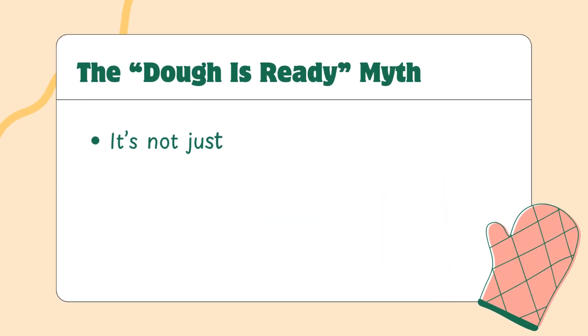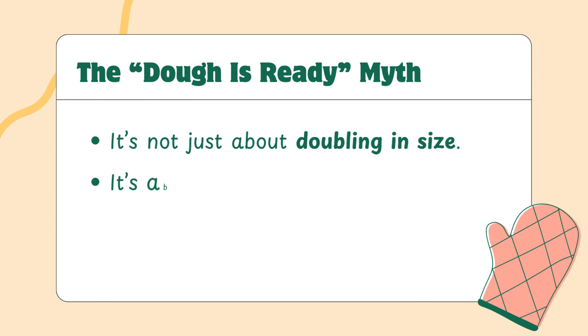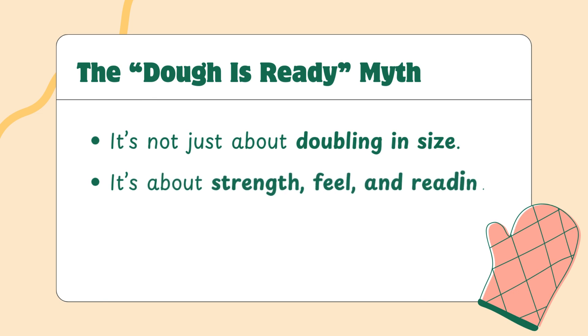Most recipes will tell you your dough is ready when it doubles in size. That's a helpful cue, but it's not the full picture. A dough that's risen quickly in warm conditions might double but still be underdeveloped. And a sourdough fermented slowly in a cool kitchen might look sluggish but be perfectly ready. The question isn't, has it doubled? The question is, does it have the structure to move on to the next stage? Can it hold a shape? Does it jiggle slightly when you move the bowl? Does it feel airy when you press it gently? A lot of baking frustration comes from expecting fermentation to follow a fixed path, but dough has its own timing.